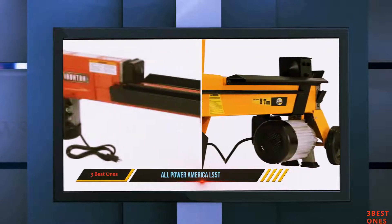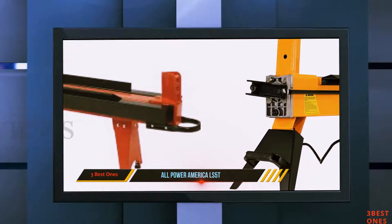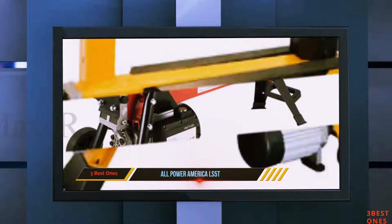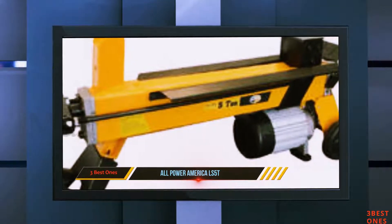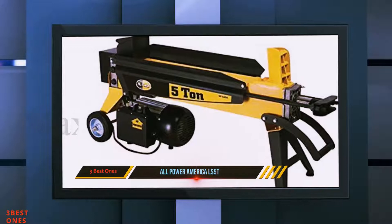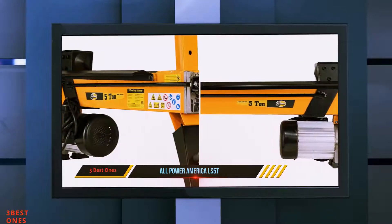This machine can easily be moved from one point to another, even through the woods, with the aid of two strong never-flat wheels made of high-quality materials. The machine can also be adjusted to your preference for easy use. The manufacturer offers a 100% risk-free satisfaction guarantee so you can buy with confidence, and you will be impressed with the durability and high quality of the product.